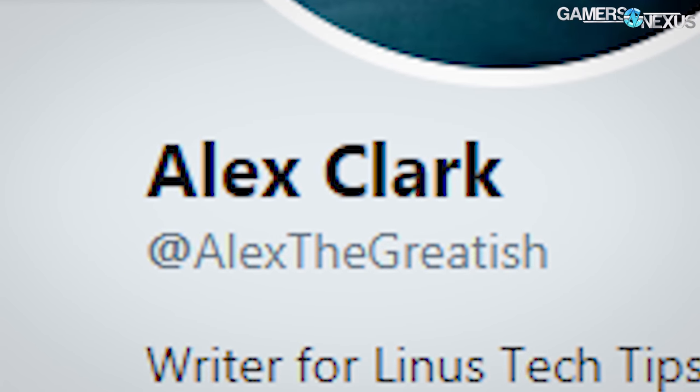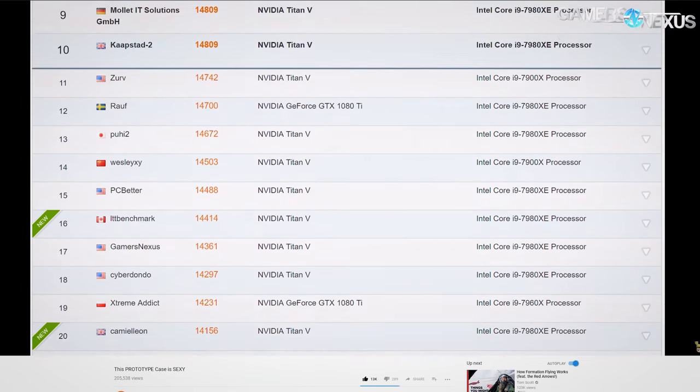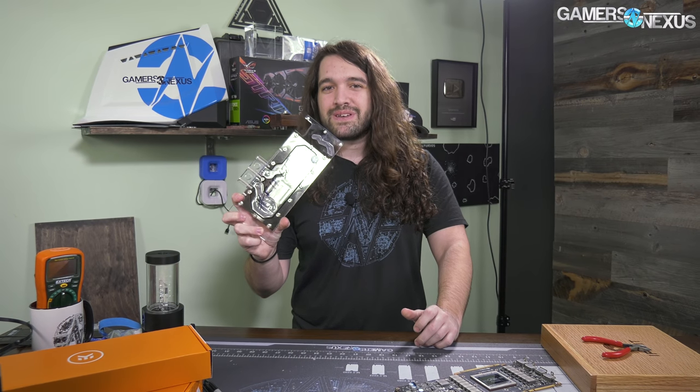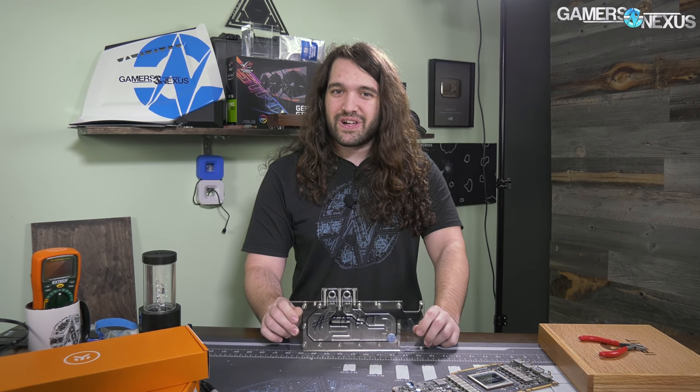It's coming to my attention that Linus and his minion Alex, who personally declares that he is only great-ish on Twitter, recently posted a 3DMark score that surpassed our own. So we're going to fix that. Featuring the hashtag RIP LTT water block, a Titan V, and a 7980XE that we've pushed significantly further than our last overclocking attempt.